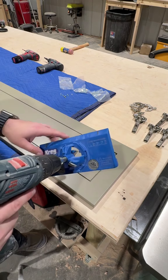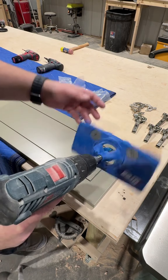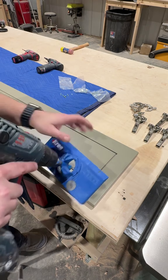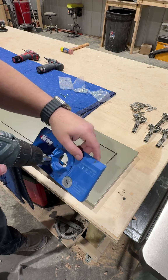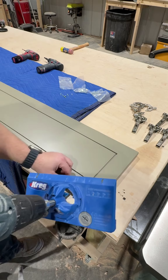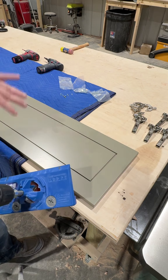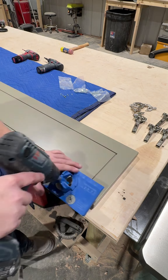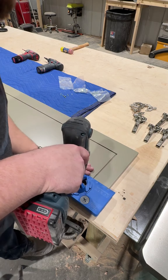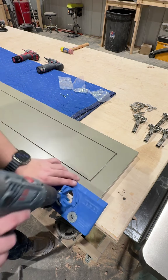First thing we're gonna do is drill holes. I use a Kreg jig — I don't know exactly which one it is — but it's a thing for making hinge holes. I have my offset set to five millimeters, which is how far in the hinges are. These are all full overlay doors, and I do the hinges three inches up from the top and the bottom. I just highlighted the three inches with a marker so I don't mess that up.